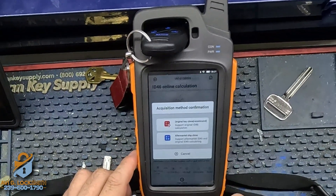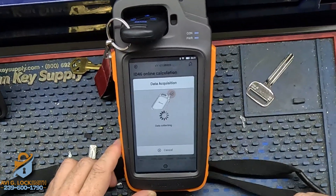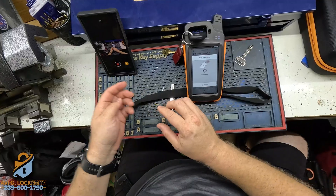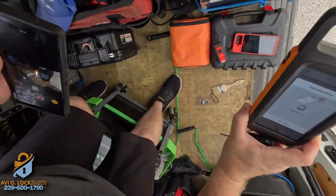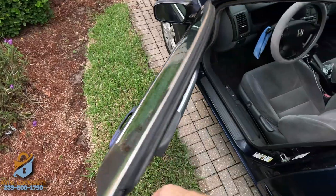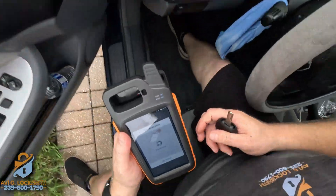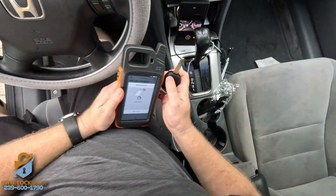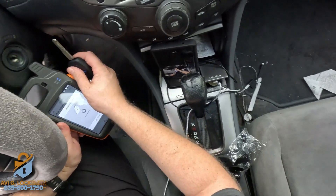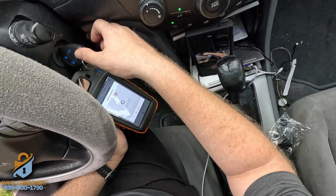There you go — Original Key Clone. We're going to select Original. Now we need to go to the ignition and collect data, so we're going to finish it in the car. We're going to put this key next to the antenna and turn the ignition. It collected the data.